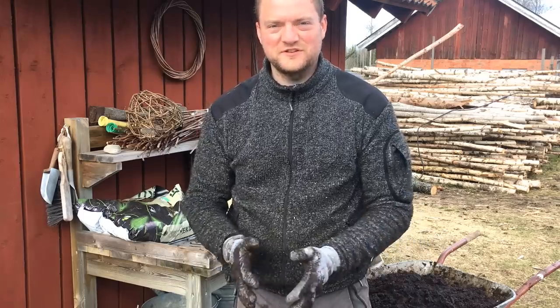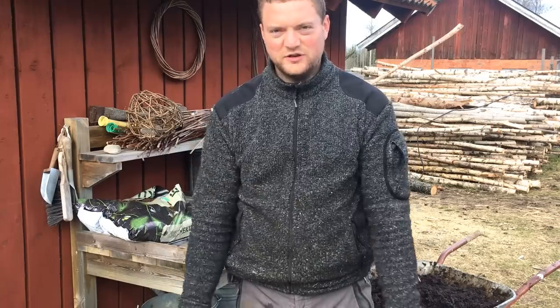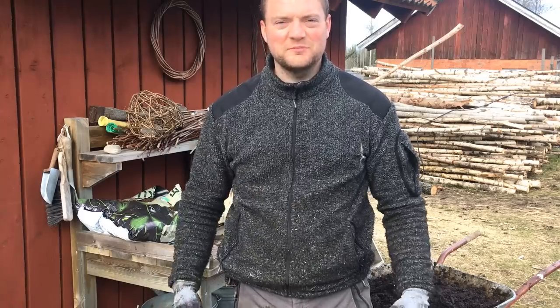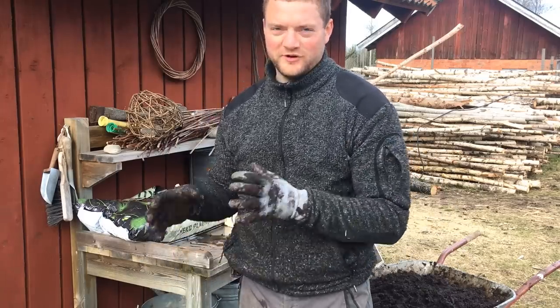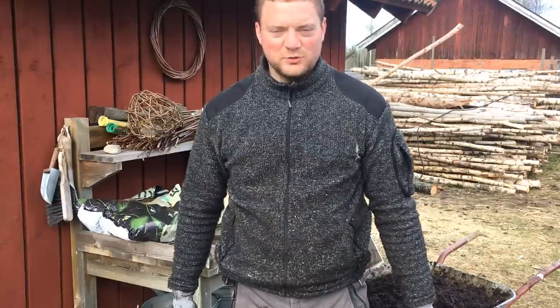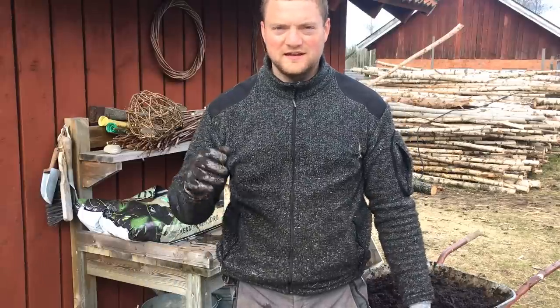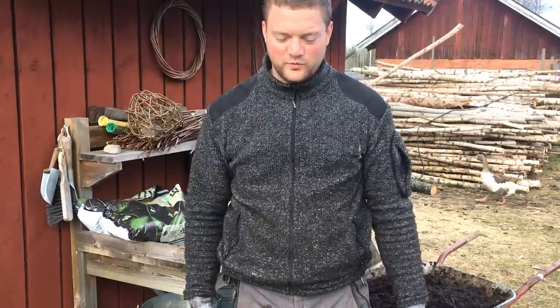Hi guys, this is Simeon from Swedish Homestead. Today I'm going to transplant my tomato plants from the 2x2 soil blocks, the 50x50 mm, into the 4x4, the 10x10 cm soil blocks. And I made a press to make my own soil blocks. Let's go see how that works.